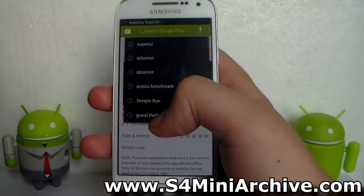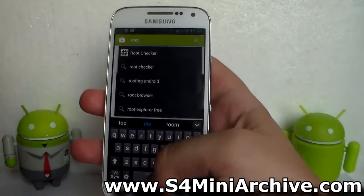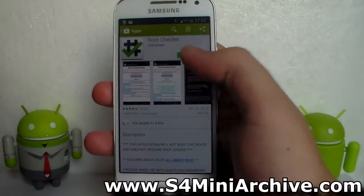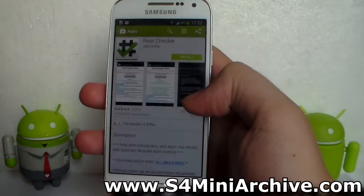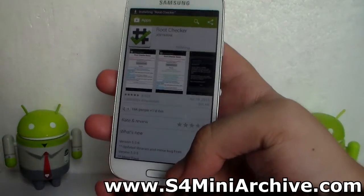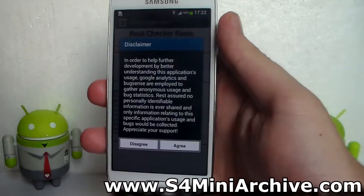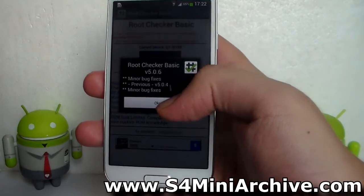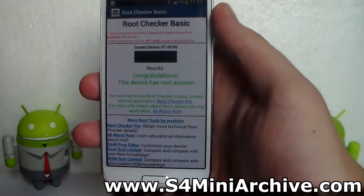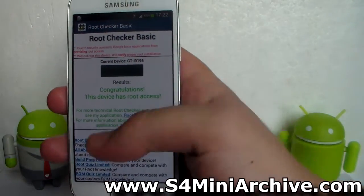You may also install an app to check the root — the app Root Checker. Let's install this one as well, and it will tell us whether our Galaxy S4 Mini is rooted or not. Let's open up Root Checker and tap on Verify Root Access. Congratulations — this device has root access.